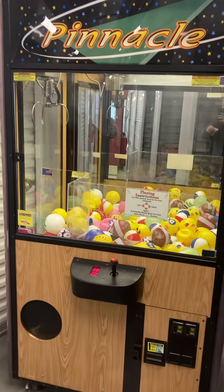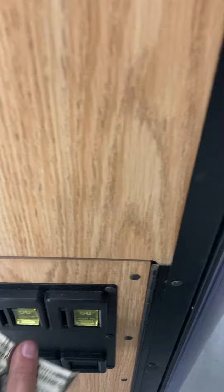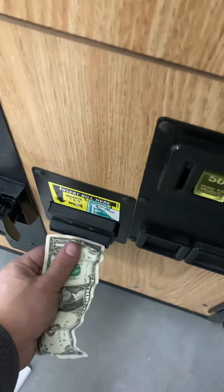You will just need locks for the front. Insert some quarters — we got one credit on. I'm going to show you that the bill acceptor works.